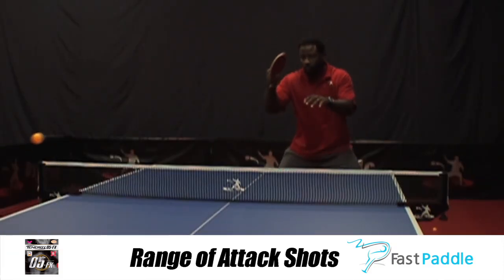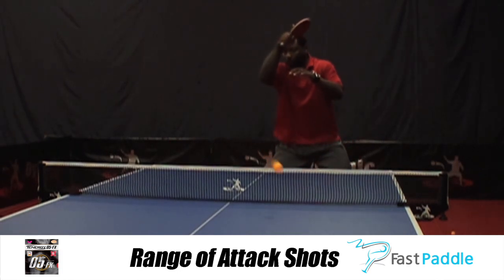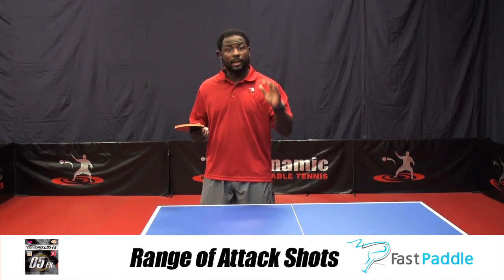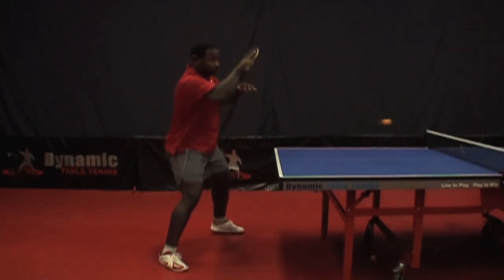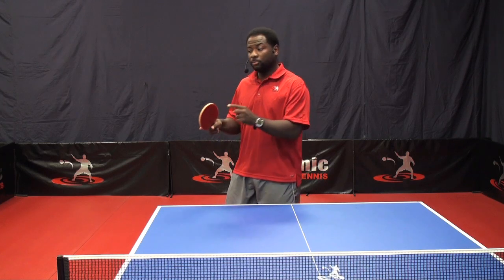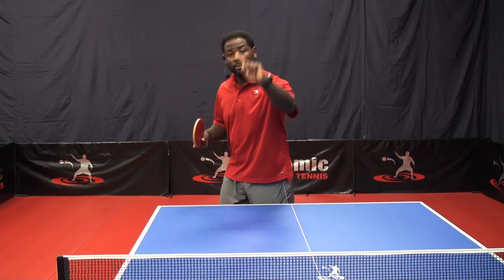Looping on the spin — this is where you get a real return on your investment, especially if you're already using the Tennergy 05 or a rubber like it. The key factor for looping an underspin ball is feel. With a soft sponge, the ball is going to stay on the racket longer. The ball stays on the racket longer, that means more revolutions per second. More revolutions per second means more control. More control means more problems for your opponent.